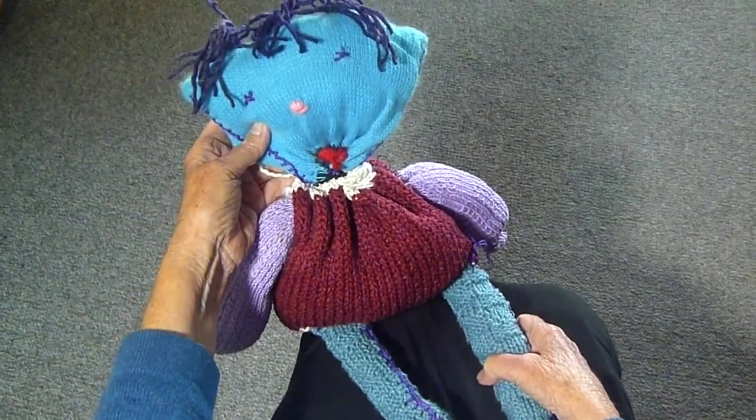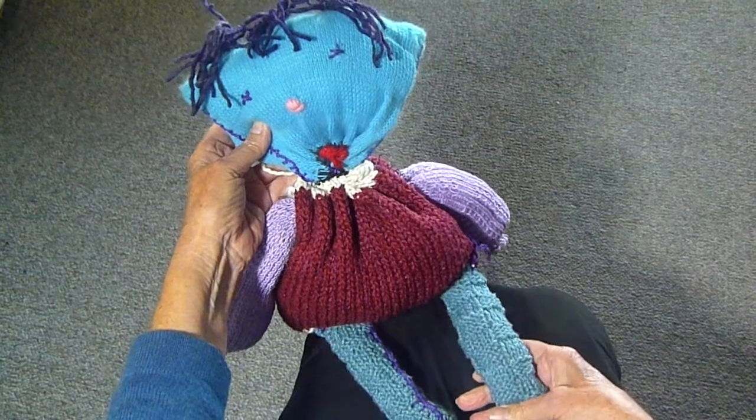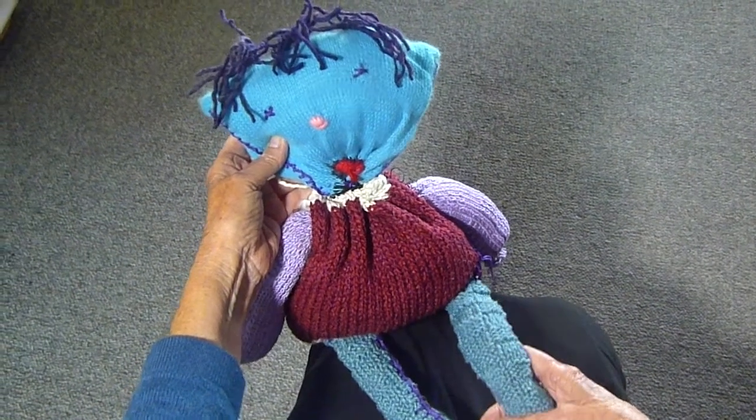I filled it with fiber fill, but you can use anything — old yarn, old socks. You can use anything that you have on hand to fill it with, and I think this is going to make some little person in my life very happy.